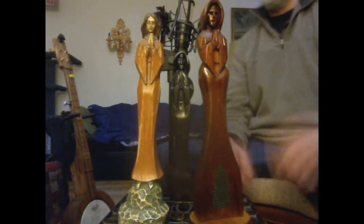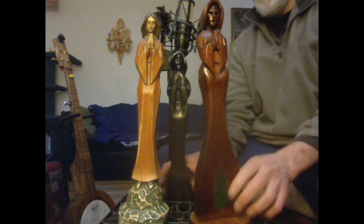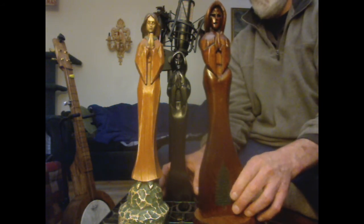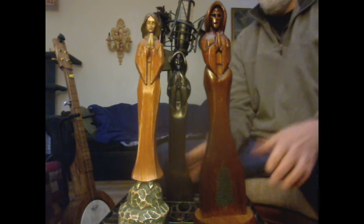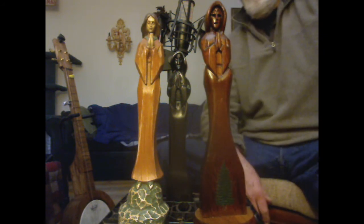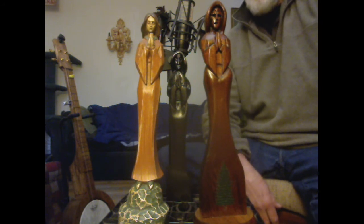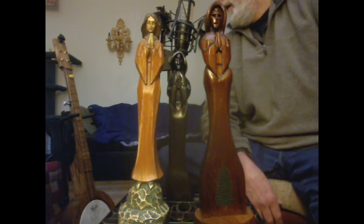I just wanted to get this documented. I'm thinking about turning my channel into kind of a video diary — maybe things I do just to get them documented on the record. Maybe I'll leave it public for a while, maybe turn it private, I don't know. I'm not very good at these talking videos, but I built this banjo too, by the way.